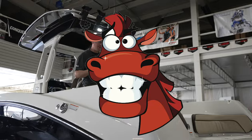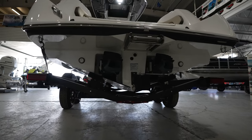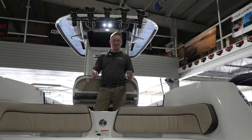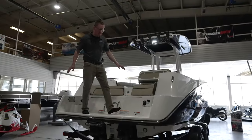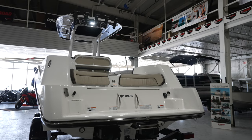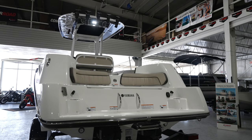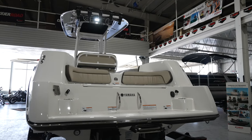Powering this are two 1.8-liter SVHO supercharged engines packing 500 ponies. At the stern of the Yamaha 255 FSH you'll see the award-winning swim platform — beautiful, large, wide beam, eight-six beam at the back.